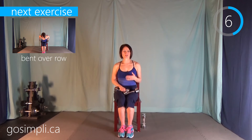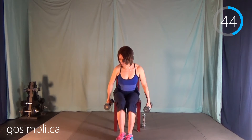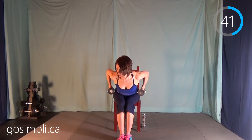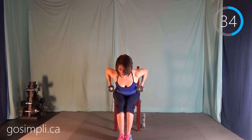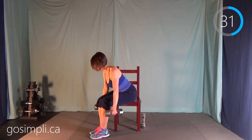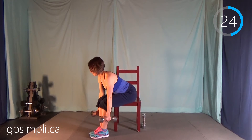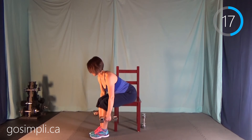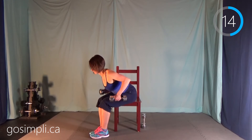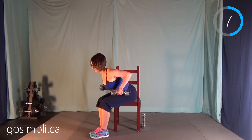The next exercise is a bent-over row. Usually for a bent-over row you can lift a fair bit heavier than a lot of exercises. You're going to bend over — I'm coming to the edge of my chair — then lift your elbows up and behind you, and then back down. I'll turn to the side to show you a side angle. Even though we're bent forward, we still have a nice flat back with no hunch at the top.